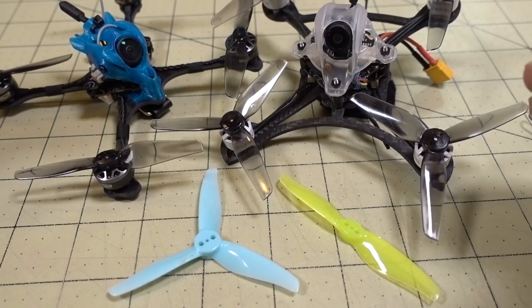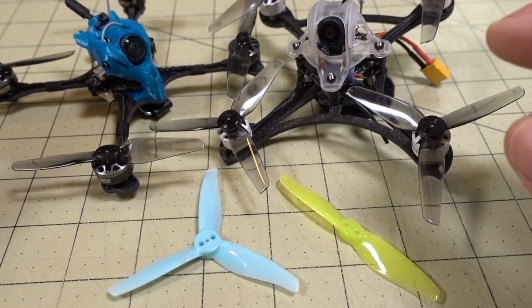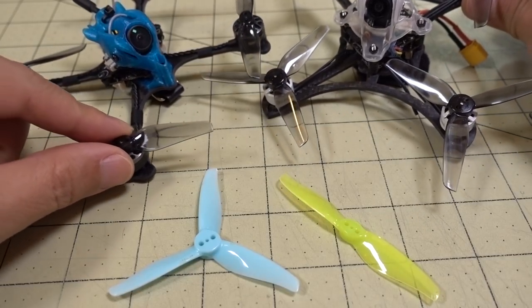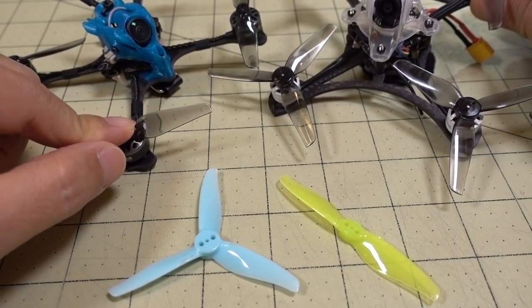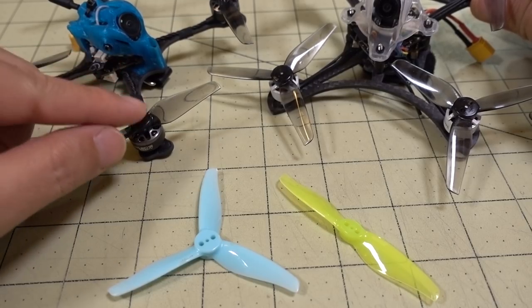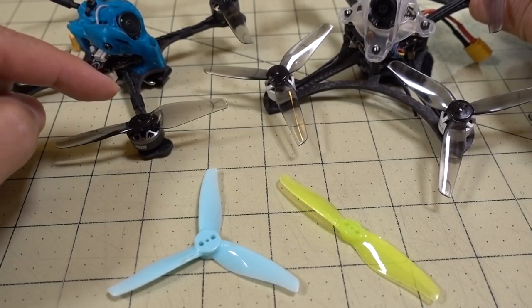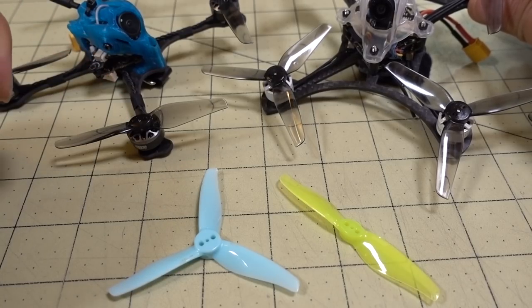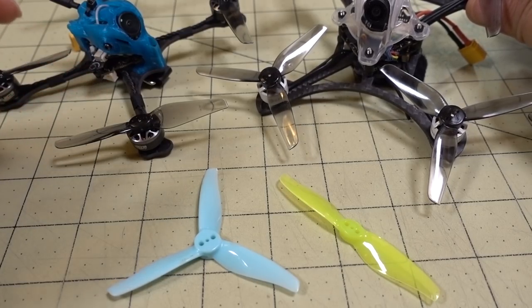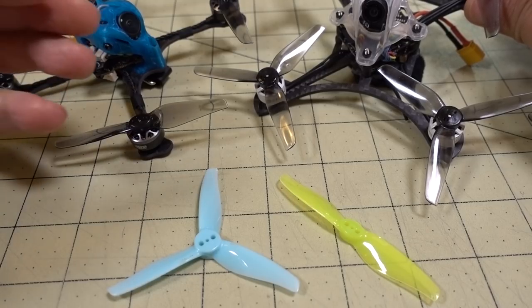It kind of depends on the motors you're using, which is why I wanted to use these specific motors as examples. If you have a less efficient, higher KV motor but still want to use a 3-inch prop versus a 2.5-inch prop, the 3x1.5 would be the one to go for. For example, a high KV 1203 on 3S would probably do better on a 3-bladed 2.5-inch prop, but if you'd rather go to a 3-inch 2-bladed, this would be your choice — you'll get more power and efficiency on a 3-inch versus a 2.5-inch.